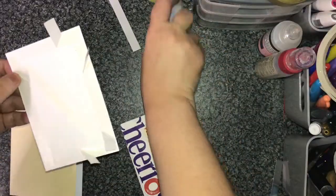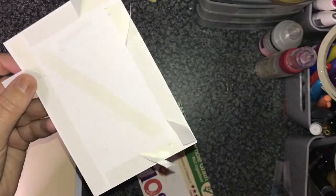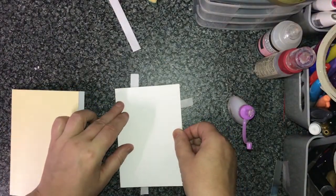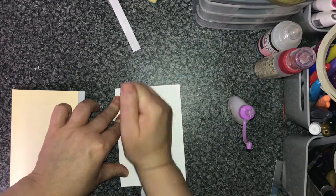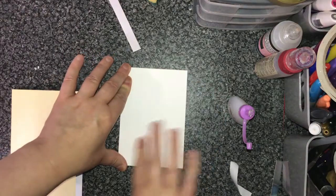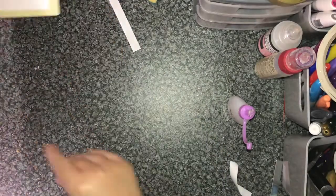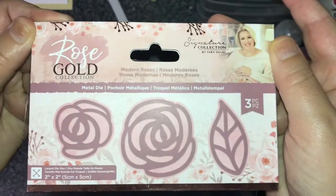I've used double-sided tape and also wet glue just to give it a little bit more grip in case the tape comes loose, and very carefully putting it on as straight as I can. The trick of just taking a little bit off the backing is really helpful because it means you've got a little bit more to play about with to try and get it straight.